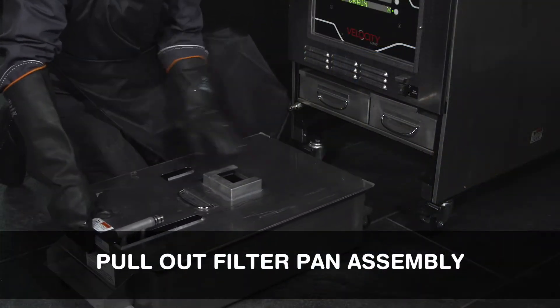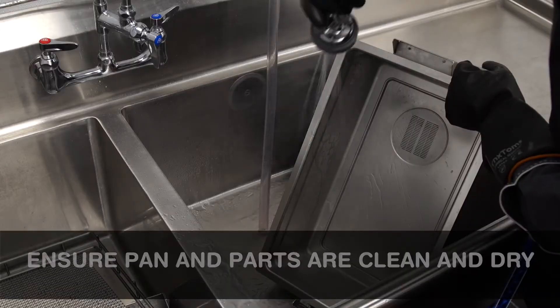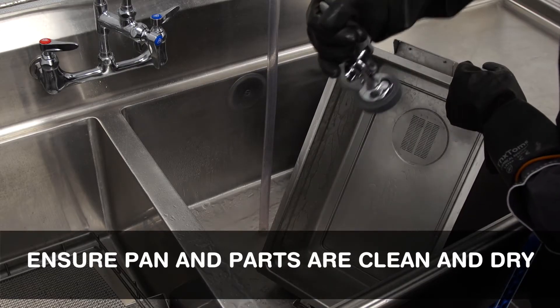Pull out the filter pan assembly from the fryer. Disassemble the components. Ensure the filter pan and all parts are clean and dry.